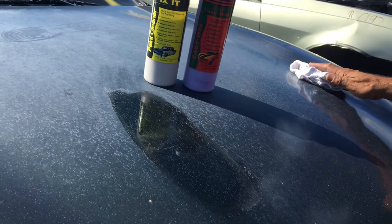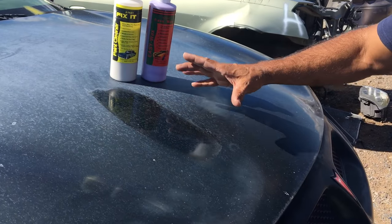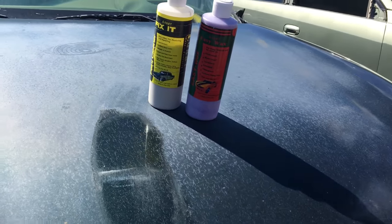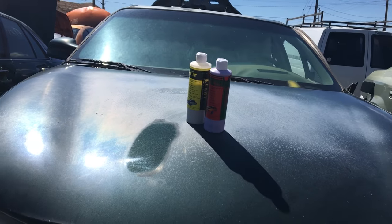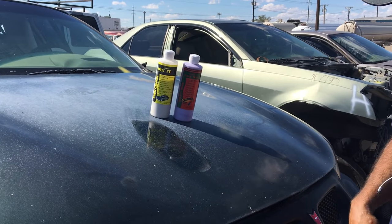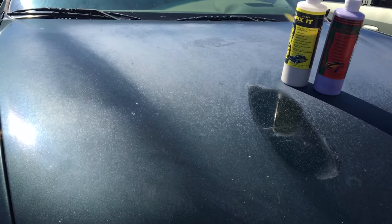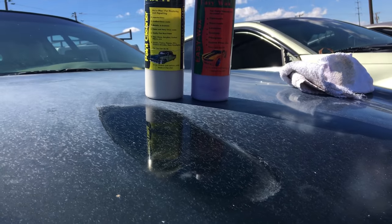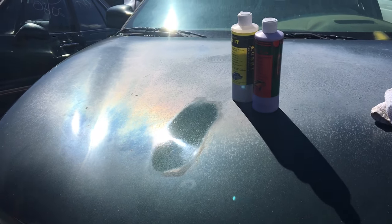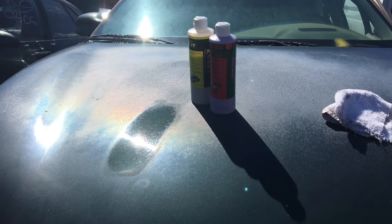Now you can see the color — you can see the rich color, the beautiful gloss. Look how beautiful that came out. Get your kit today — it's called the Luca Fix It Color and Gloss Restoration Kit. Look how pretty that came out. You can see the reflection of the bottles right there. Order your kit today at lucapdetail.com.